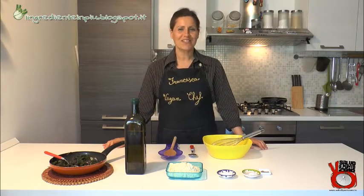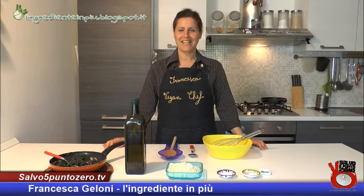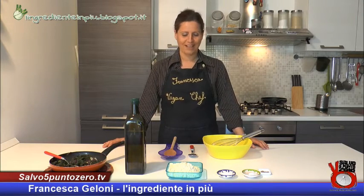Un saluto a tutti gli amici di Salvo 5.0, ben ritrovati nella cucina dell'ingrediente in più, dove anche oggi per la nostra rubrica ricette umane andremo a preparare una nuova ricetta.